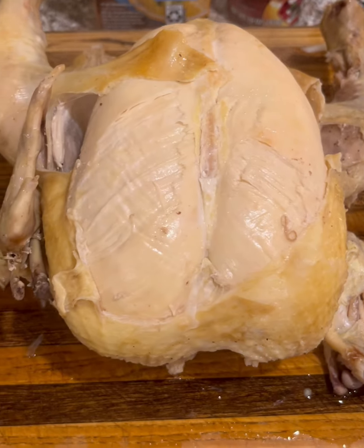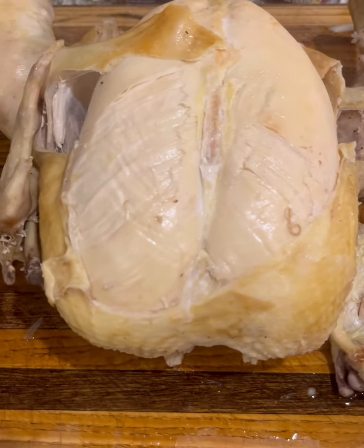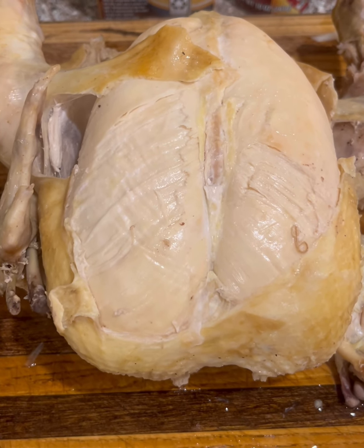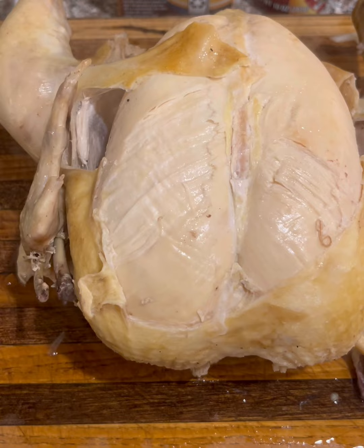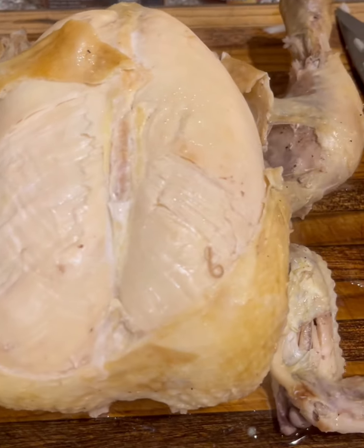What you are looking at is a hot steaming boiled chicken straight out of the pot. I do keep whole chickens in the freezer and I do still boil my chicken and shred it.